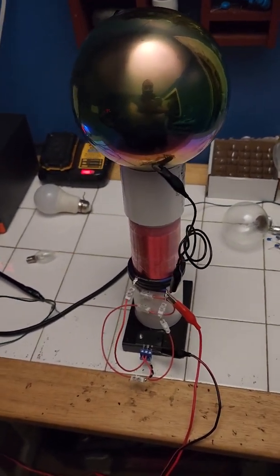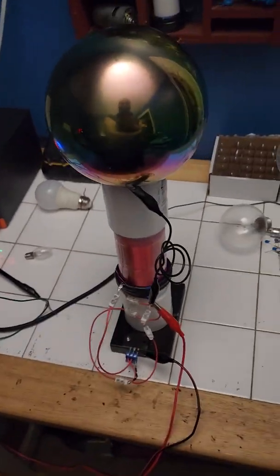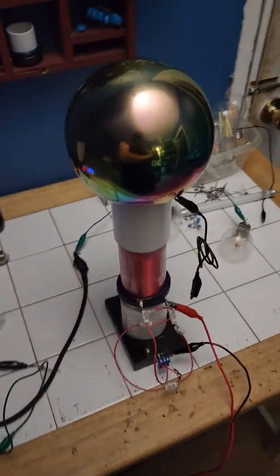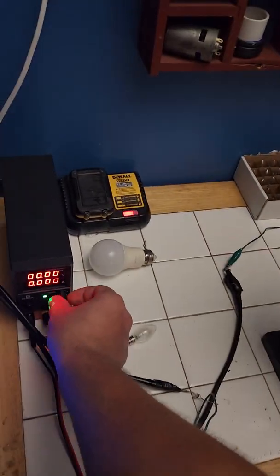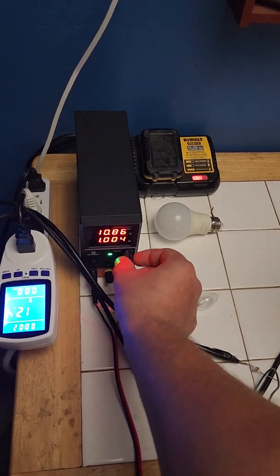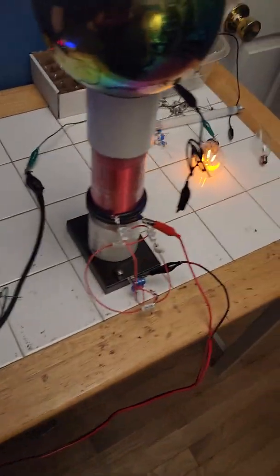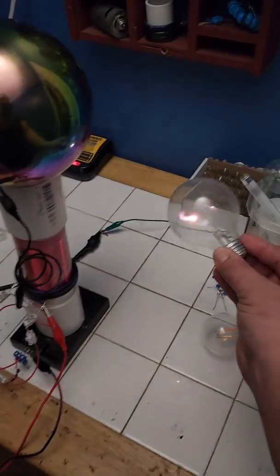Say hello to the Conjugator Coil Mark II. I'll turn it on and show you what it can do. It draws anywhere from 20 to 30 watts. All sorts of interesting phenomena take place around it.